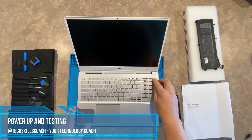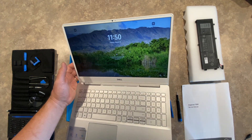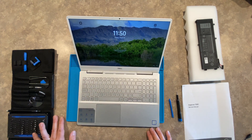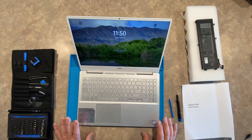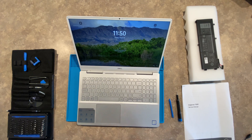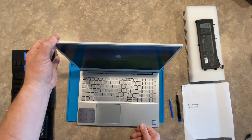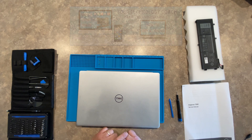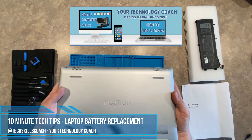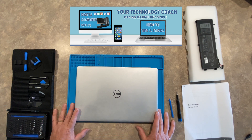Everything's back together, new battery is in place — we are going to power up. Looks like we are good to go. Very simple process using the right tools, the manual, and the parts from Dell. I do highly recommend that you use Dell replacement parts. Yes, you can get third-party knockoffs, but if you want to keep things optimized and within warranty, I highly suggest using the Dell series of parts. That's it for our laptop battery replacement. I hope you found this very helpful, and for more tips and tricks making technology simple on your Tech Skill Coach, I'm your host Steve Wanner. Thanks and have a great, great day.